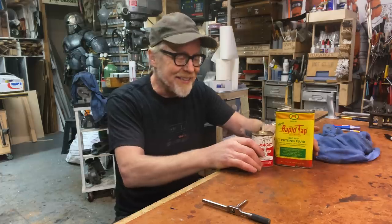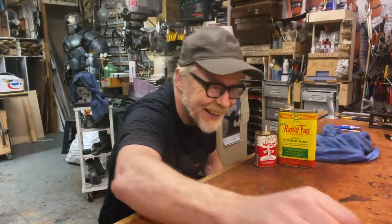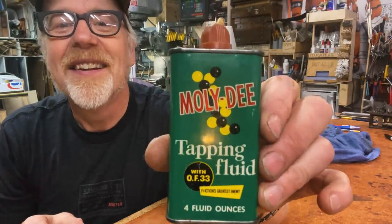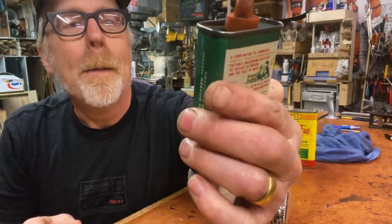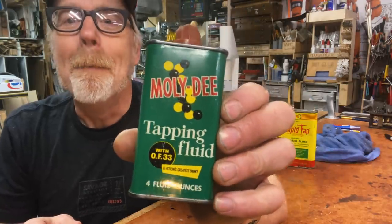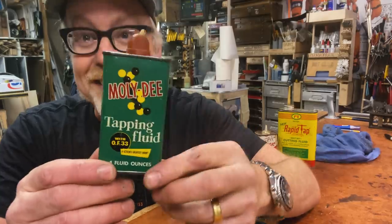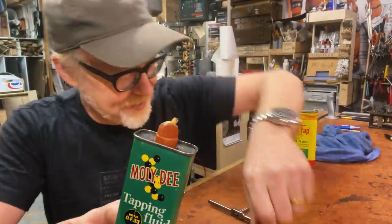Today's tool tip is about a nostalgic type of tapping fluid. And here it is — Molly D. I just want to take you on a tour through some Molly D because I just love this.